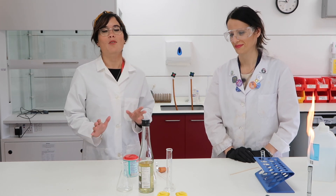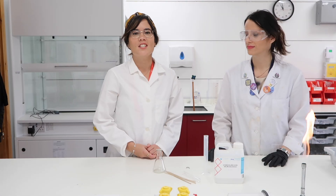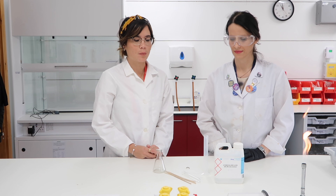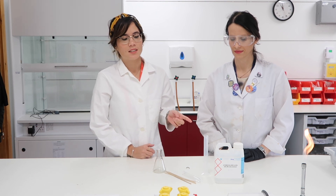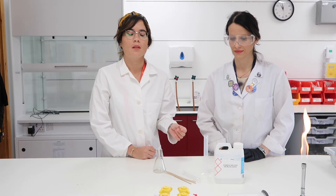I'm super excited because we're bringing Science with Hazel to the laboratory. In this video, Amelia and I are going to show you how you test for the presence of hydrogen gas. To produce hydrogen gas, we're simply going to be reacting hydrochloric acid with magnesium ribbon.